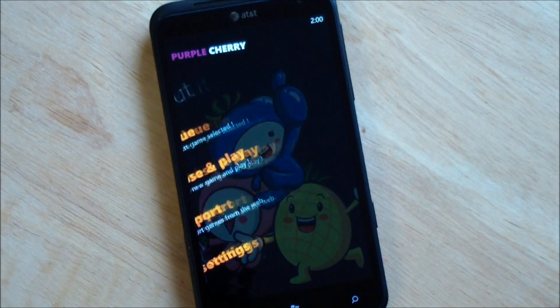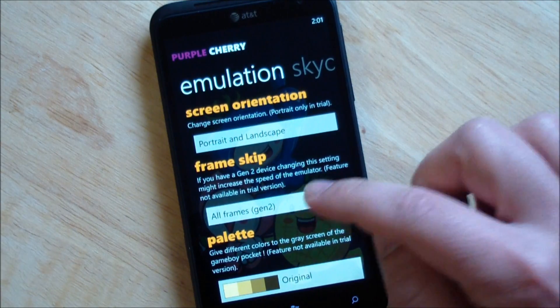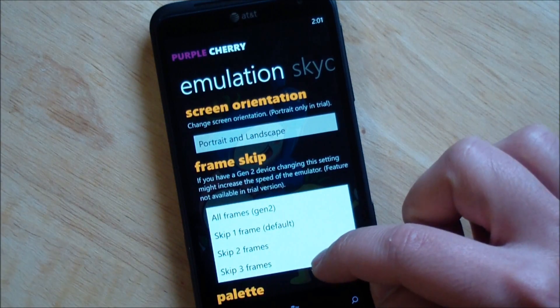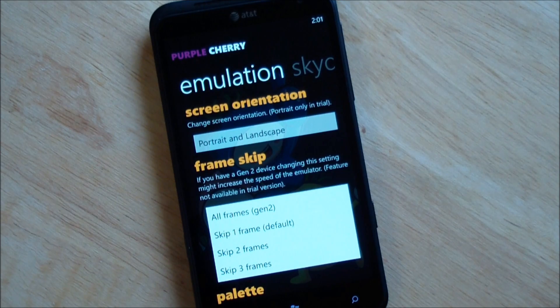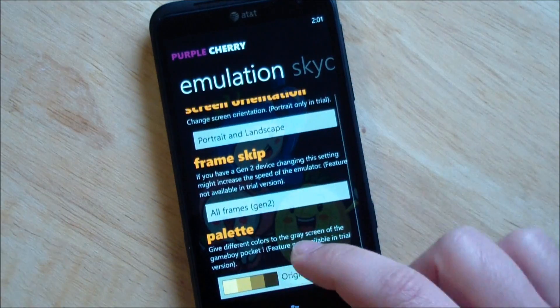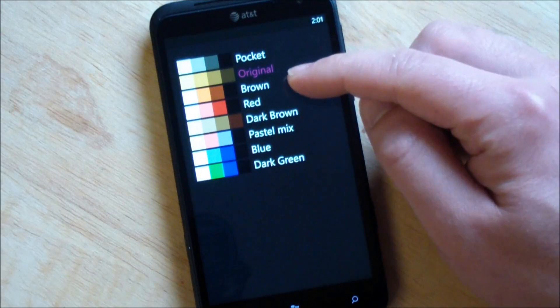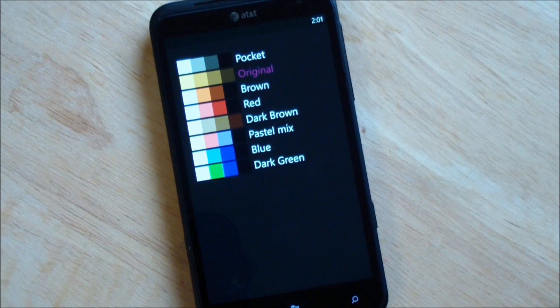You can also access your settings here. You have portrait and landscape options. You have all frames, skip one, skip two, skip three, depending on your processor type, which is really nice. We're going to go with all frames since this is the Titan with a pretty fast processor. You have a color palette too — you can use the Pocket which is a black and white grayscale system. I like Original though because I had the original Game Boy. I never played Pocket. Or you can go through and choose your own colors if you like.